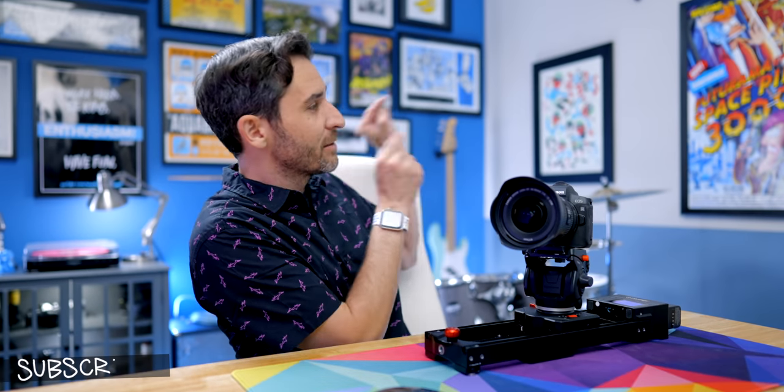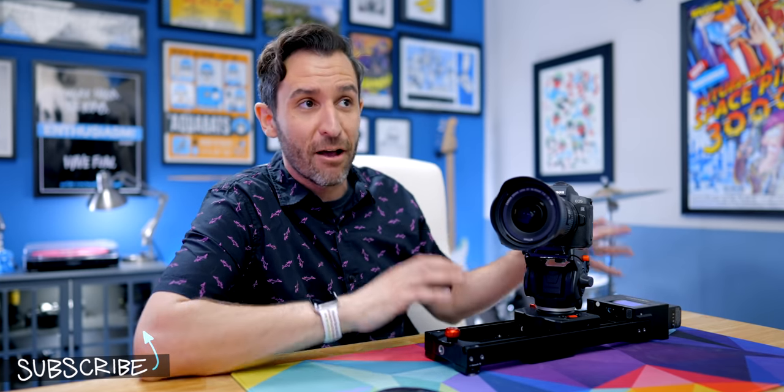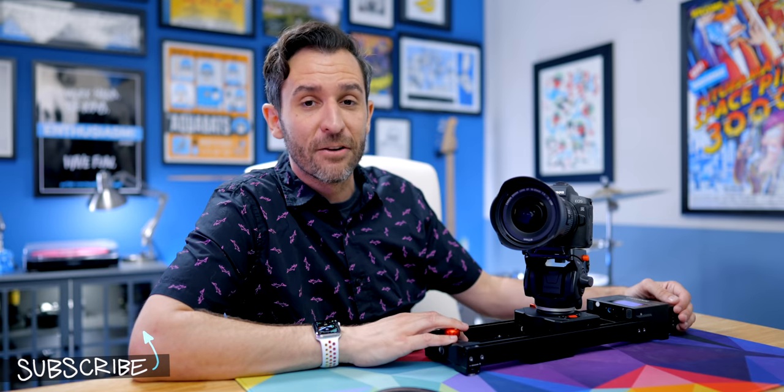There are so many different uses for a slider like this — it's one of my favorite things and I use it basically every single day. If that's not enough and you want more, you can check out this video right here and possibly that video right there for more things that will help level up your videos and your audio.